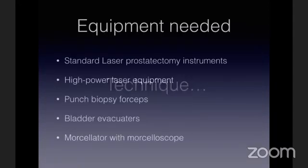I use my standard HOLEP equipment — a 100-watt holmium laser unit. Punch biopsy forceps can be used for random biopsies. Most tumors up to 3 to 3.5 centimeters can come out through routine bladder evacuators, because these tumors are soft and malleable and come out through the resectoscope sheath. Larger tumors may need to be broken into pieces by laser. Only in one patient have I used a morcellator.